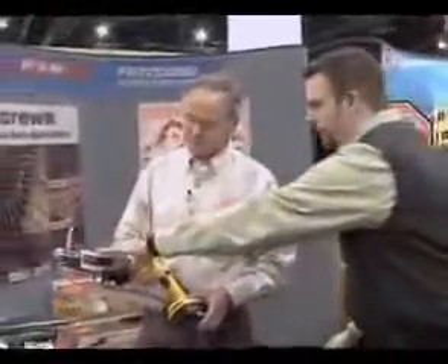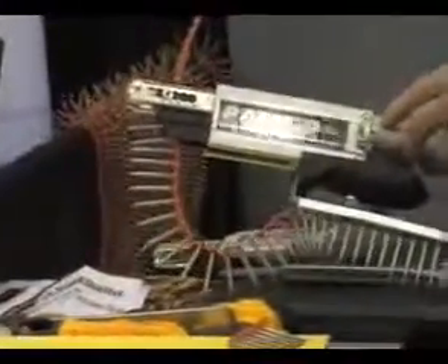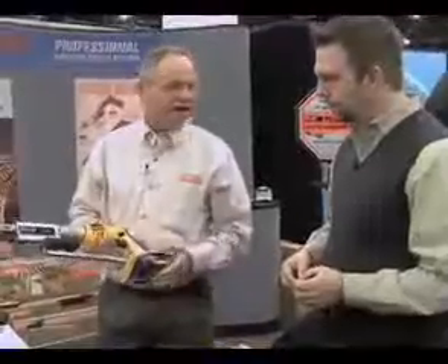On a product like this, it looks like you've attached it to a pretty standard screw gun. Are these systems pretty universal? We have the capability of making adapters for any type of cordless screw gun. We also have these in corded. We also have a special steel fastener that covers three-quarter inch for steel-to-steel applications.